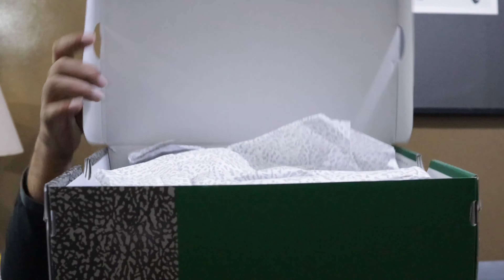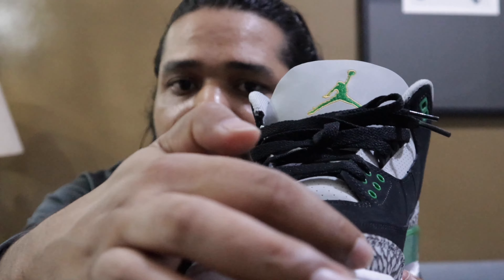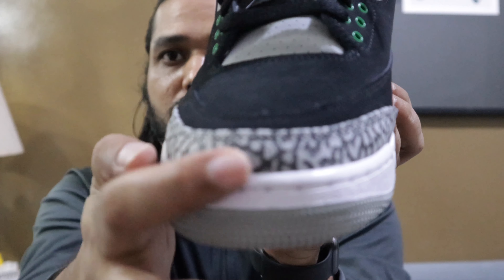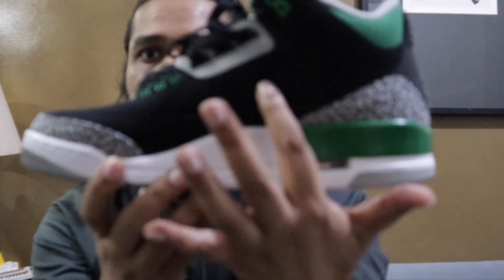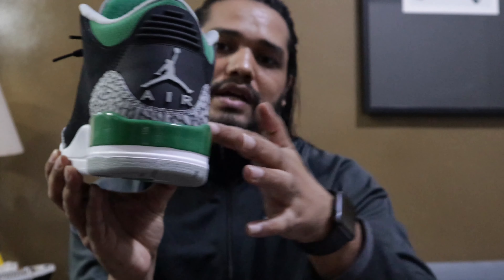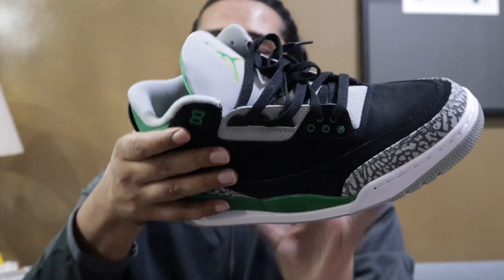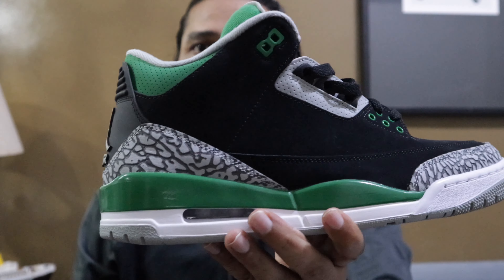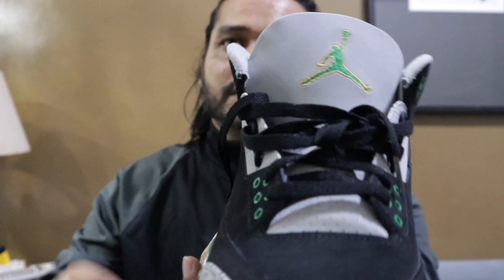Inside the box, the shoes are packed as usual. Let me take one out. You can see in front there's embroidery or knitting. Here is white, black, then grayish. And you can see the same color design as on the box — green with this design. The shoelaces are also a nice one, and here is the Jordan logo.